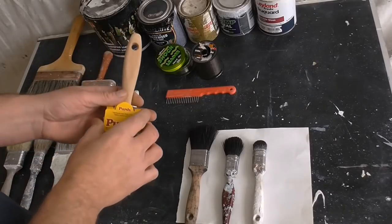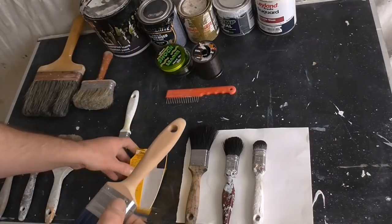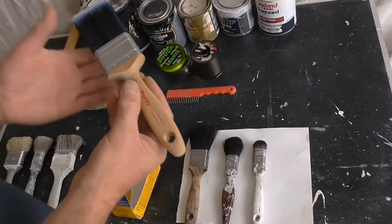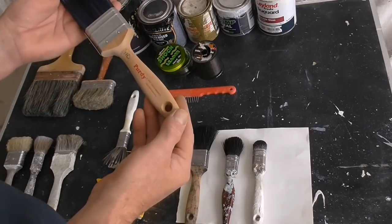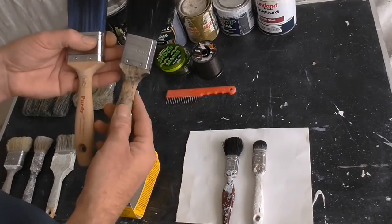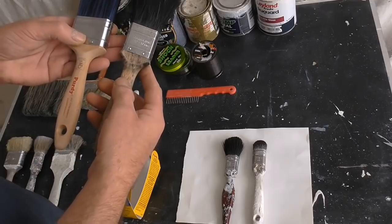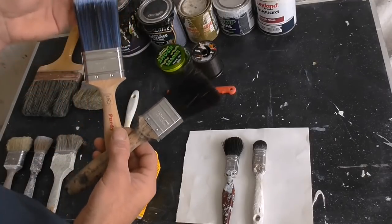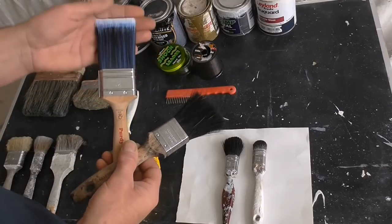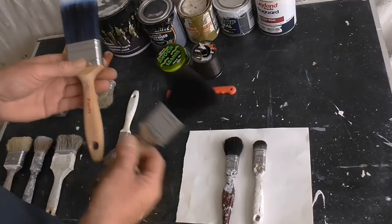2 inch. Quick look - not knocking the quality. Overall the quality of the brush is good. As with any quality brush, they are well made. But it's this filament - it's the filament that doesn't last, doesn't stand the test of time.